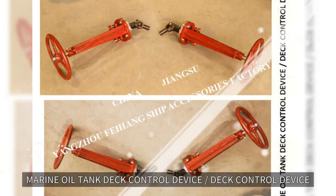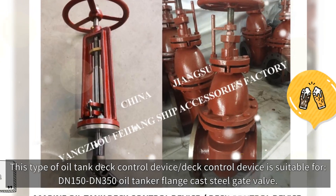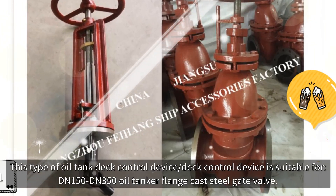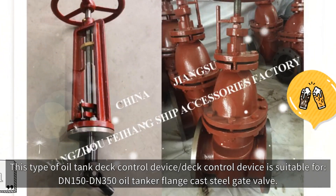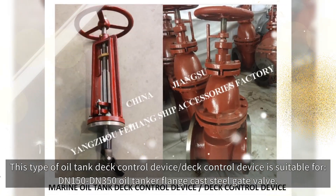Marine Oil Tank Deck Control Device. This type of oil tank deck control device is suitable for DN150 to DN350 Oil Tanker Flange Cast Steel Gate Valve.